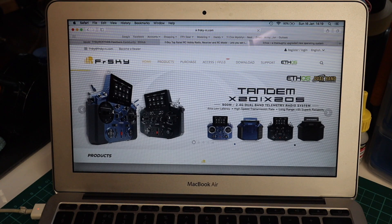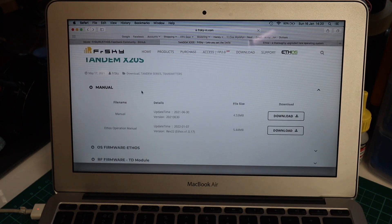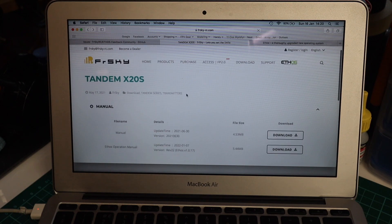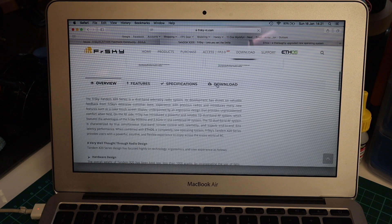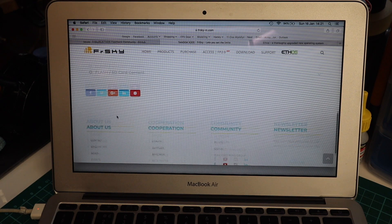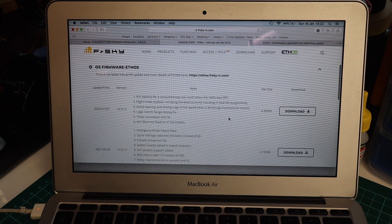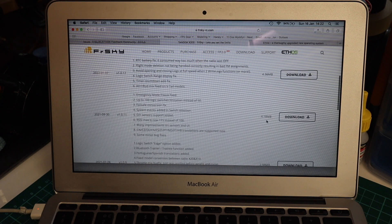You need the firmware. The best place to get it is straight from the manufacturer's web page — frsky-rc.com. It should look something like this and you'll see they've got all the products. I've gone to the Tandem X20S page because that's what I've got. When you scroll down you'll find a download section with the current OS firmware and the Tandem module firmware.